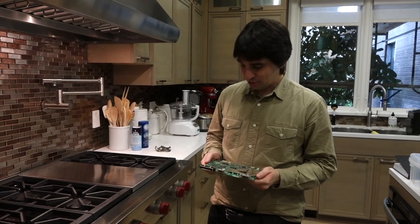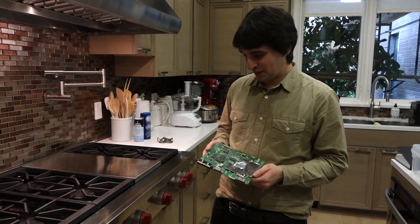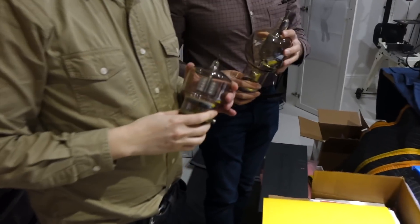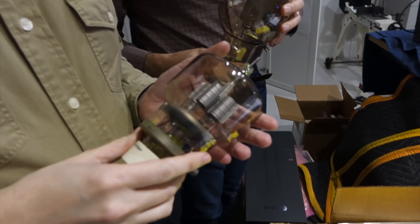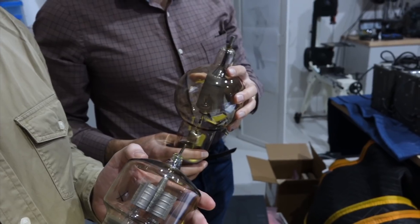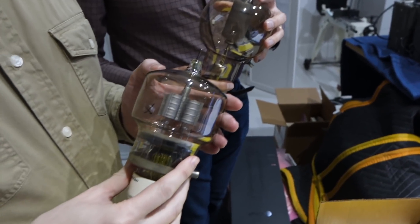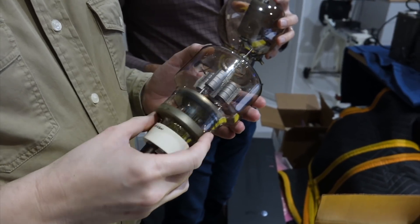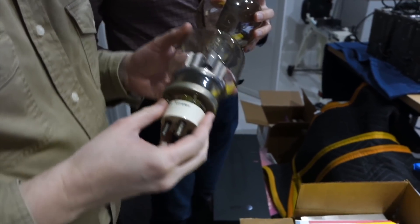When Chef Antoine later visited us to cook a few chips, he immediately recognized these tubes and told me something I didn't know about. So Antoine, who knows everything, looked at my beautiful tubes I just got. Those are unfortunately not working, but they're so nice — I kept them.